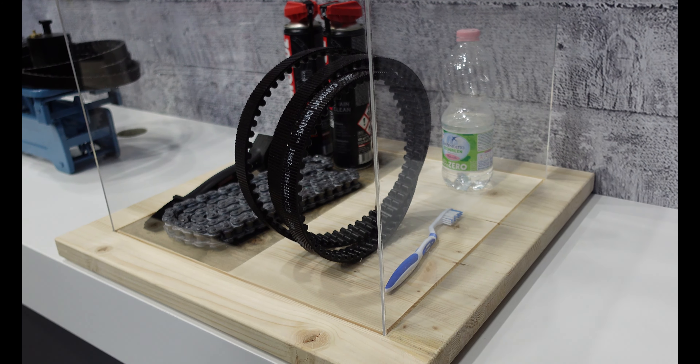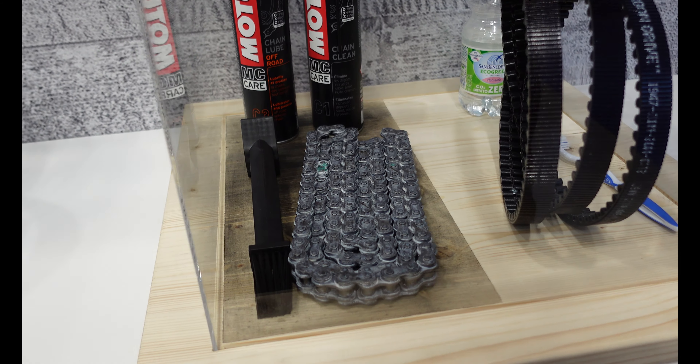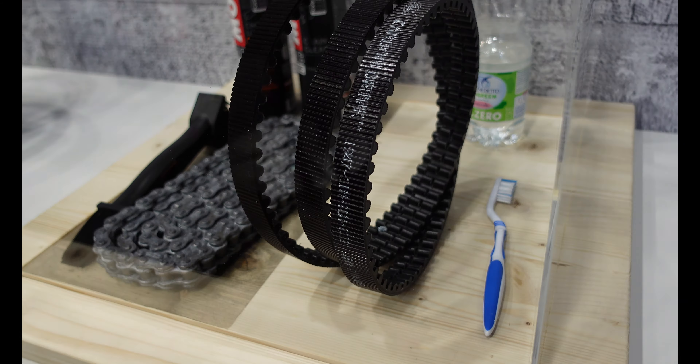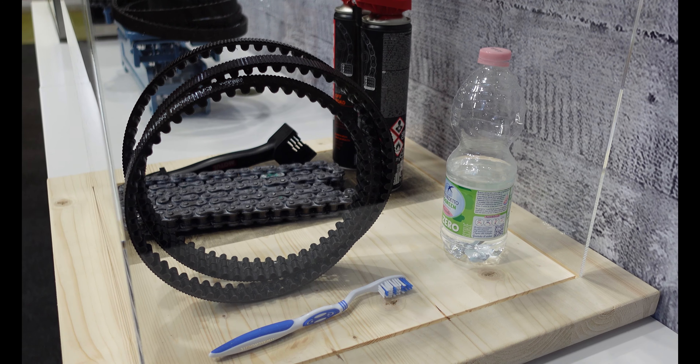The first thing I want to show you is about maintenance. If you've got a chain, you do have to look after it — you have to adjust it, keep it waxed or lubricated one way or another. It's not that much work, but it is something else to do. What they've got here shows both from an environmental perspective and just how much less messy it is with one of their drive belts.